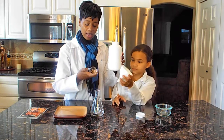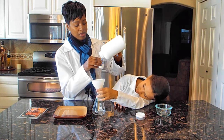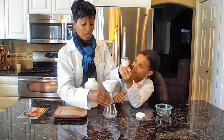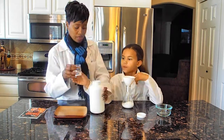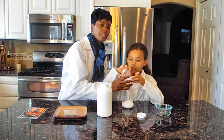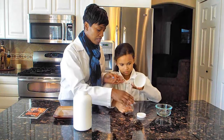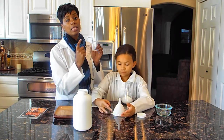It's about three of these beakers' worth. We're going to put it into the flask — it doesn't have to go all the way up. Next I'm going to get 30 milliliters of water.